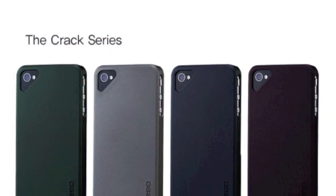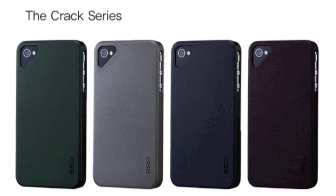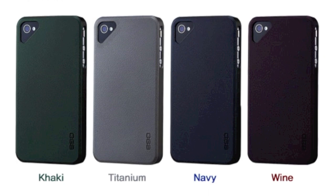I also want to say that this case is available in four different colors, in case you guys are interested. The color I have is khaki, which is this greenish color. It's also available in titanium, navy, and wine.